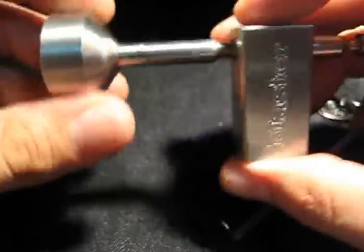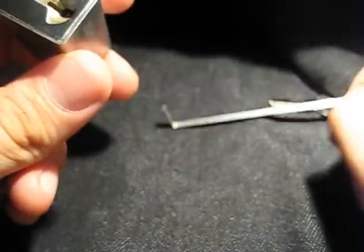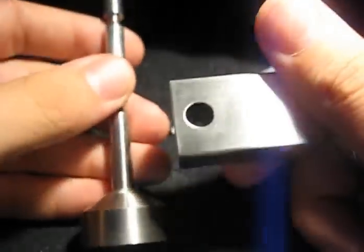This is the master trailer hitch coupler lock, 4-pin lock. There's the key there. It was about 12 to 14 bucks. I got it a while ago.